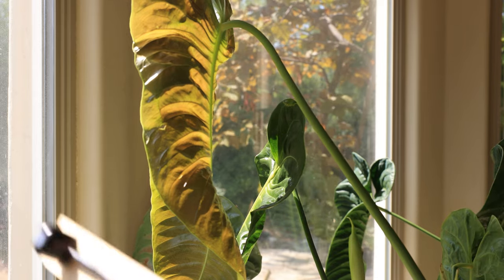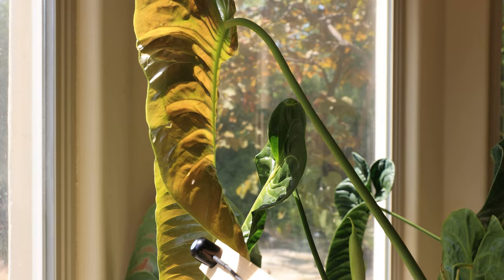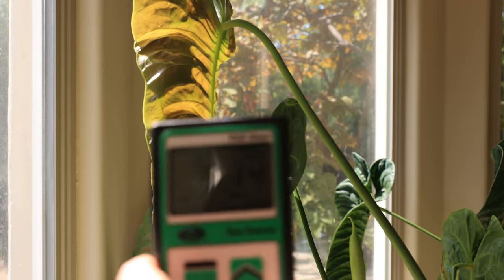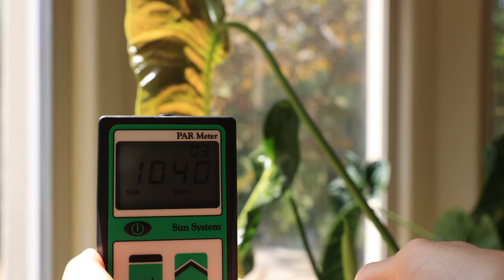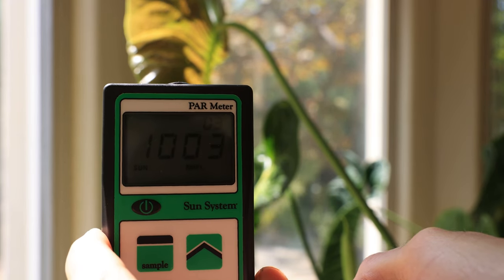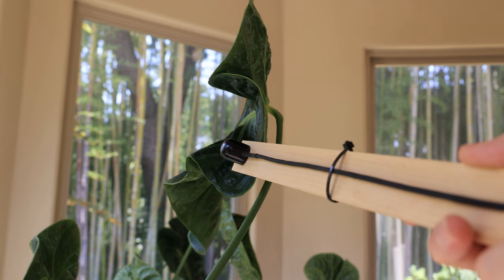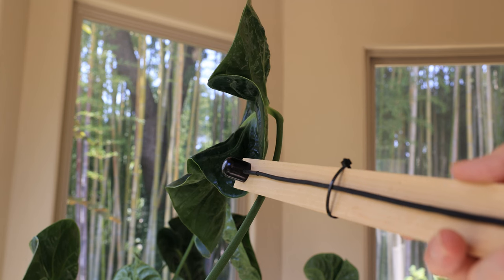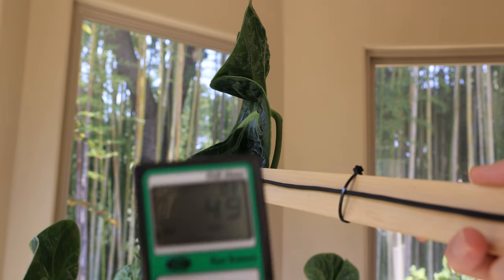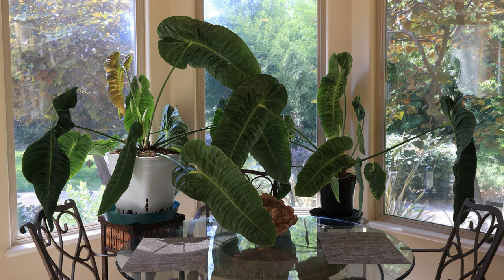I'm going to take some PPF readings of the king anthurium by the kitchen window so we can see what kind of numbers it's getting. When you take these readings you have to set the monitor to sunlight. Here we're getting about 900 — up to 1,000 PPF. The key is it's only getting this amount of light for maybe one or two hours a day; it's not getting direct sunlight all day long. Now taking a reading of a leaf in the shade in the kitchen window — the PPF is only 49. That is not optimal. It would be wonderful to put an LED light over these plants in the kitchen, but that's not feasible — I really can't live with an LED light in the kitchen.